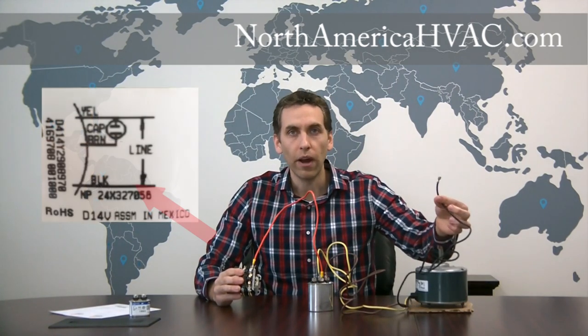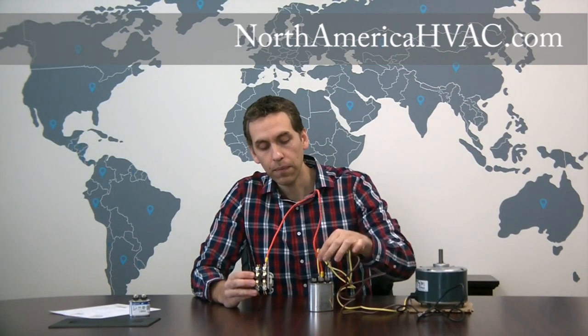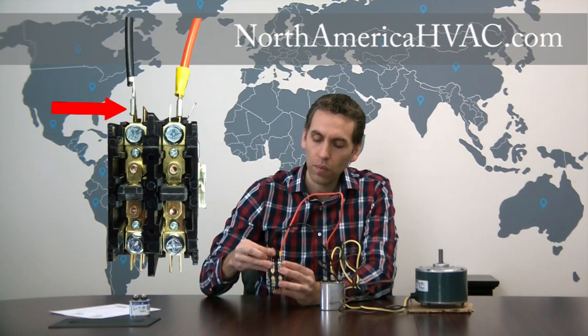We have one wire left. It's going to typically be a black wire, and we have to put it on the contactor. If you don't know where to put it, follow the C wire — the wire on the C terminal of the capacitor — and trace it back to the contactor. We see it's on one side of the contactor, so take the last remaining black wire and put it on the opposite side at the top of the contactor. Now you've hooked up your three wire motor — there's nothing more to it than that.